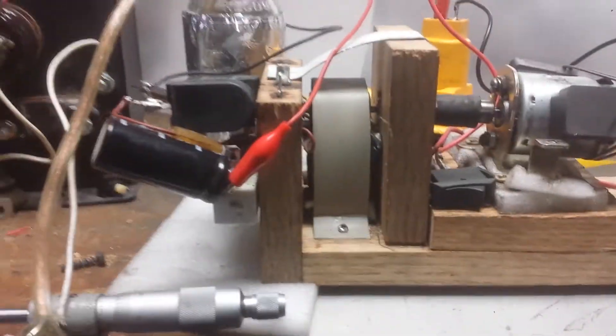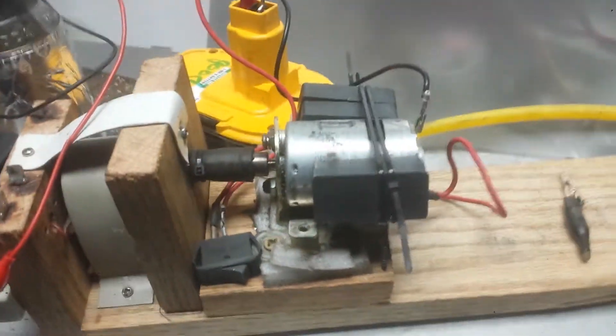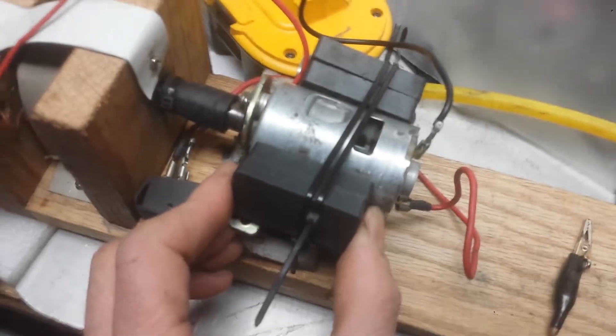Hello everybody, this is my first one. This is my Gerard Morin pump, which I love for power. My DC motor with some magnets on it to make it a little more efficient.